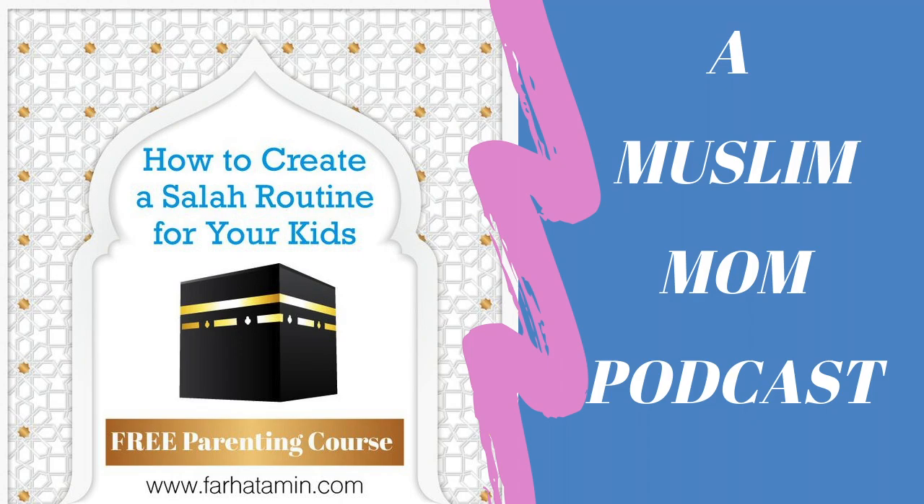As mothers, it's really important that we set a good example when it comes to Salah. Salah is obligatory for Muslims — it's one of the five pillars of Islam and the first thing we will be questioned about when we meet our Creator on the Day of Judgment. Prayer allows the believer to enrich their spirituality and cultivate the soul's right to love and worship Allah.